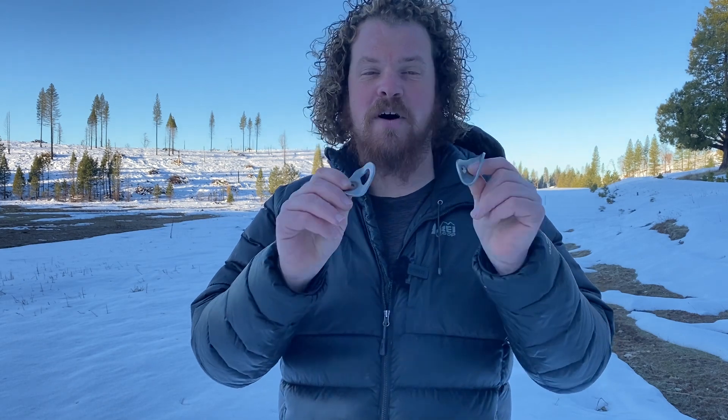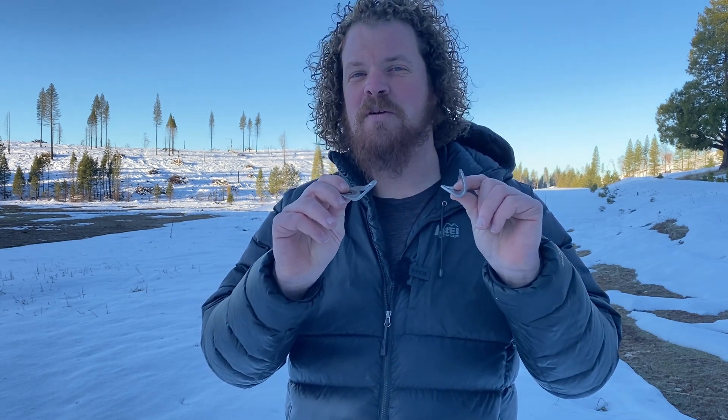Impact damage is another concern. There's a local crag with routes right next to the river — when that river floods, some of those bolts are underwater and they can become bent like this. When there's enough force to cause deformation like this, it makes me wonder what happened to the bolt in the rock and the rock itself. If I saw this, it wouldn't make me feel warm and fuzzy.